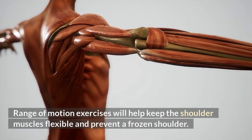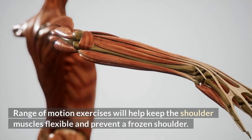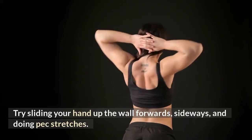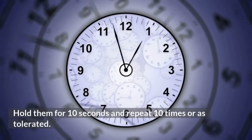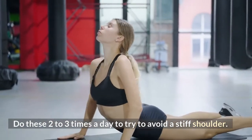Range of motion exercises will help keep the shoulder muscles flexible and prevent a frozen shoulder. Try sliding your hand up the wall forwards, sideways, and doing pec stretches. Hold them for 10 seconds and repeat 10 times, or as tolerated. Do these two to three times a day to try to avoid a stiff shoulder.